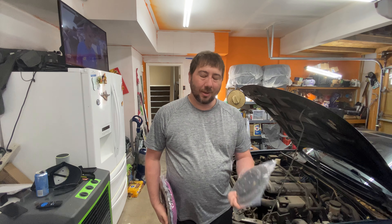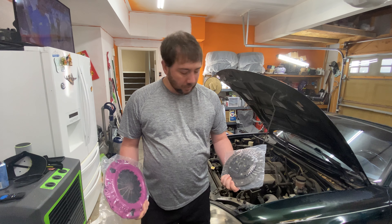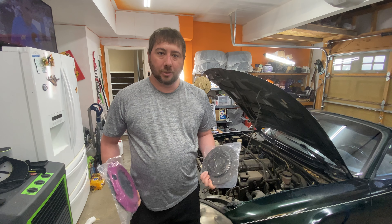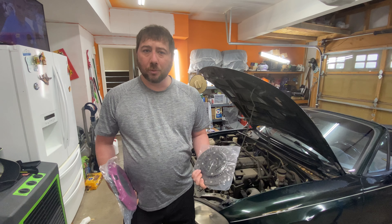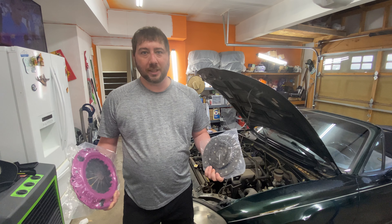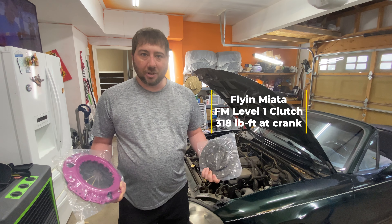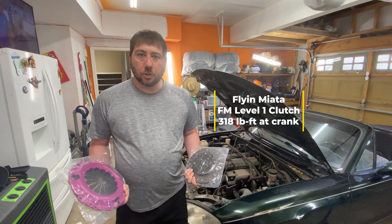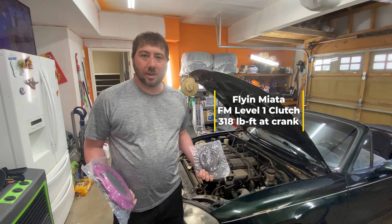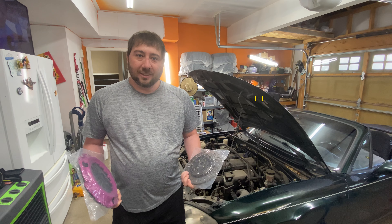Welcome back to the garage. Today we're going to be working on the Miata — you saw some of the sneak peeks on the channel. We're going to swap out the clutch. The throwout bearing is squealing so I need to replace that, but while I'm in there and have to drop the trans anyway, I might as well upgrade the clutch. This one is rated up to 280 foot-pounds of torque, which is way more than what we'll make on this naturally aspirated Miata.